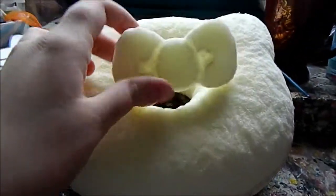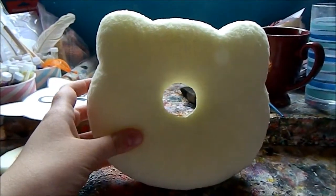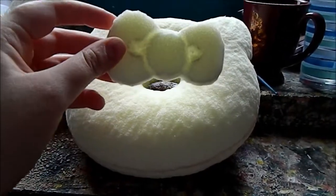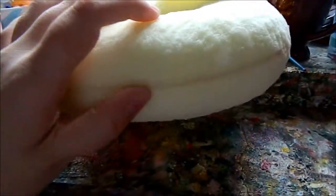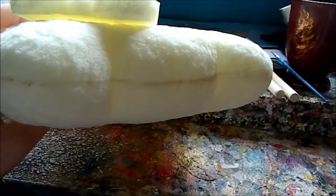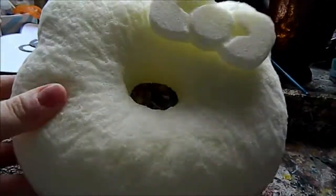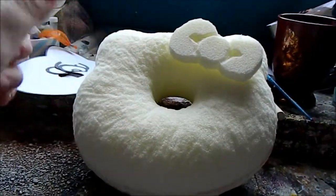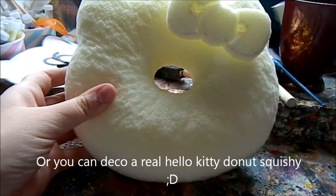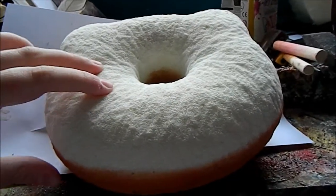I already went ahead and made the two shapes, and I also drew a line all the way around the donut. By the way, if you want to know how to make the shape, I will link a video in the description below. So now we can start painting it.